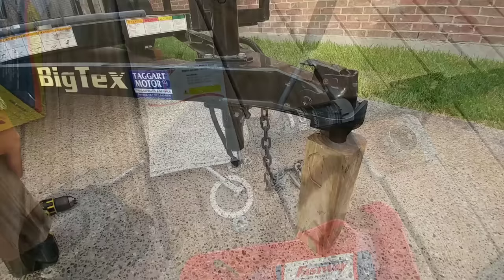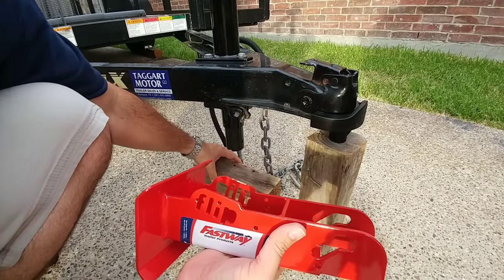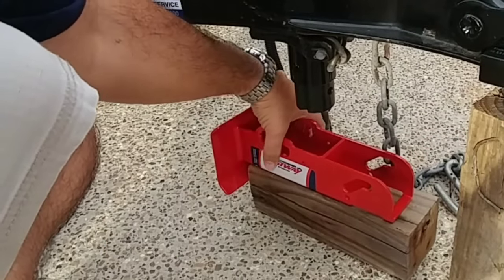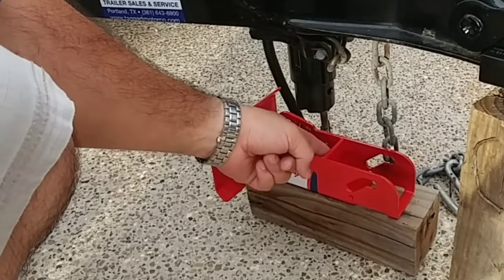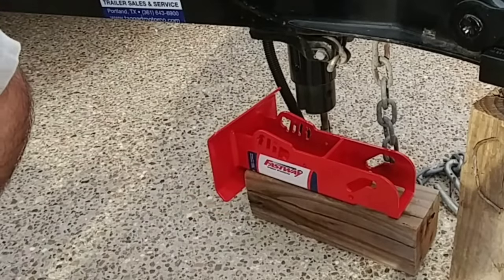The first thing you're going to do is take a block and put it underneath your jack leg, then set the foot on top of your block like that and lower the leg so it goes down into the spot right here, because this is going to be your pilot hole for your first drill bit.